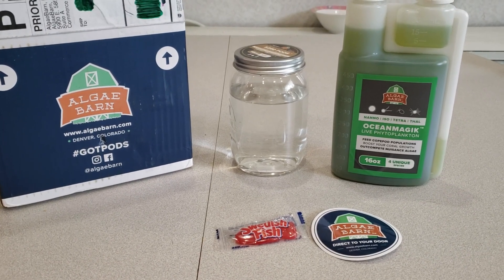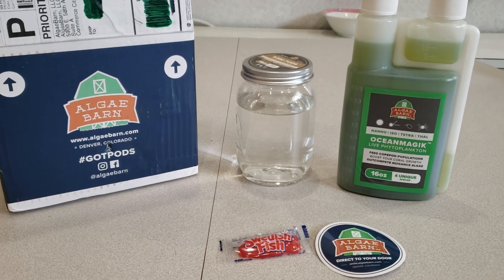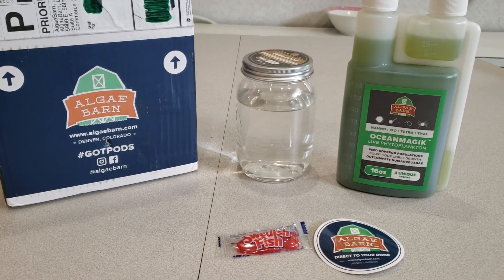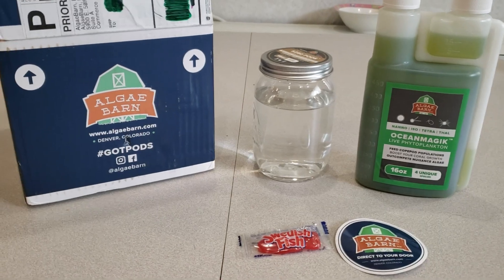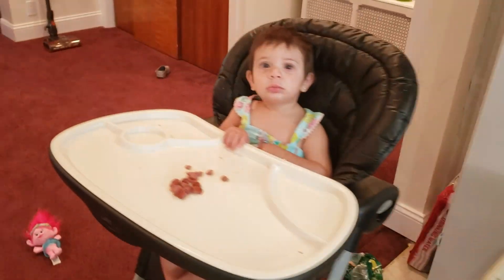Hit that subscribe button - we've got a nice big surprise. We're going to be resurrecting the 72 gallon bow front aquarium and hopefully we'll be videoing most of the way there. I did get a start on some things, so let me give you a little preview.